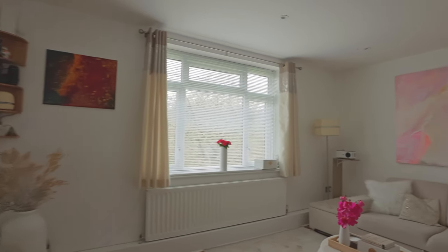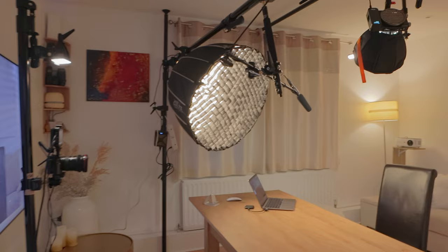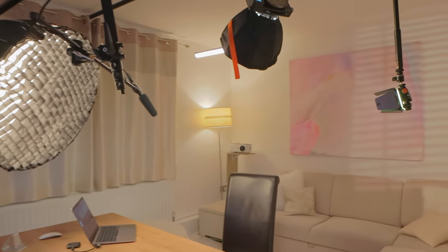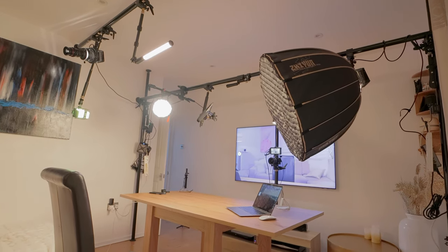I'm going to show you how I set up my studio in no time and what I use to make my life easier, because this used to be a real hassle but I think I've got a good system in place now and I think some of you guys might benefit from seeing this in real life.